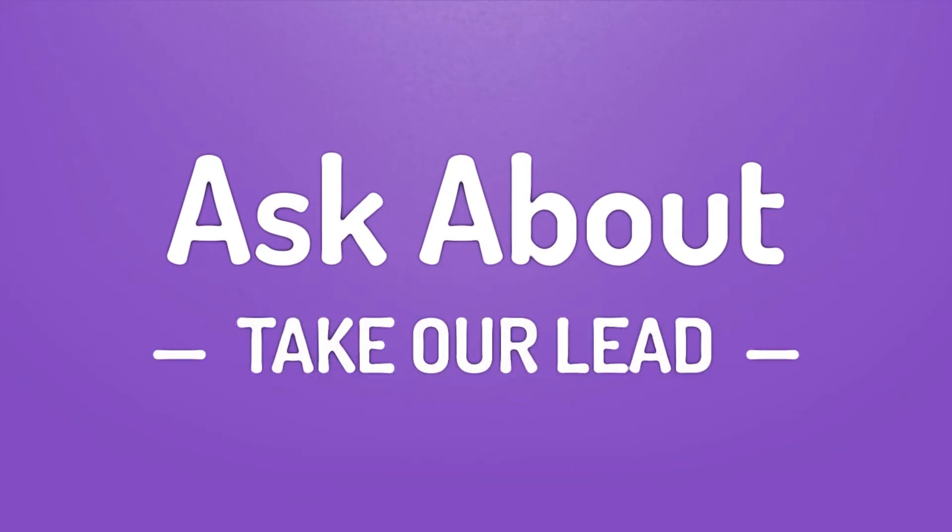Take our lead, let's help you make your mark. Our goal is your satisfaction, let us show you the way.